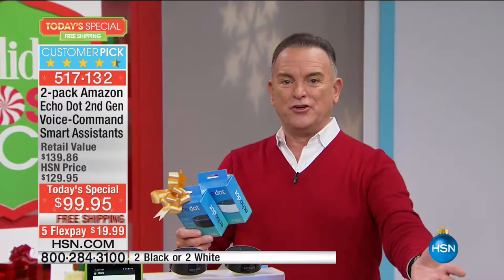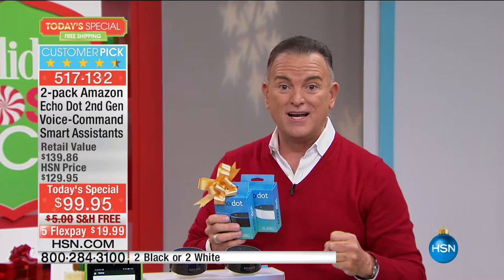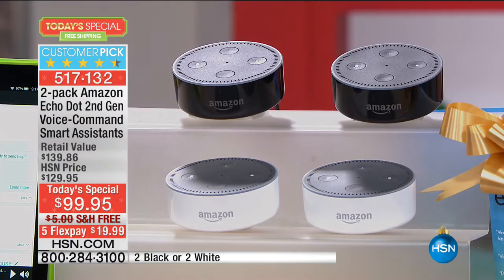We negotiated with Amazon to make this available as a pre-order — on the 20th when they're released, they'll ship to you. We want to hear from you if you already have an Echo; call our talk line at 1-866-376-8255. This offer is unbeatable: five flexible payments of $19.99 with free shipping. Please welcome our tech expert, Chilan Lu — she's been on CBS's The Talk, Ellen, and Good Morning America.